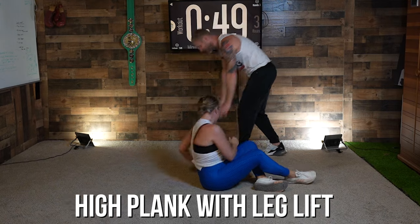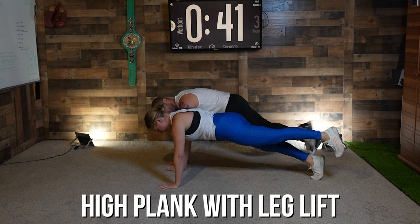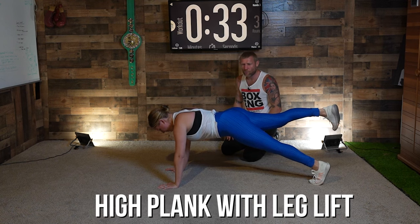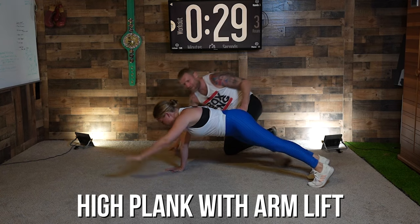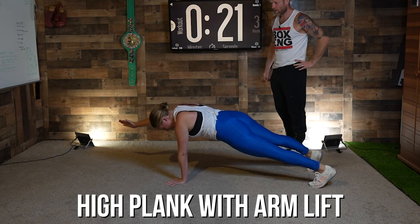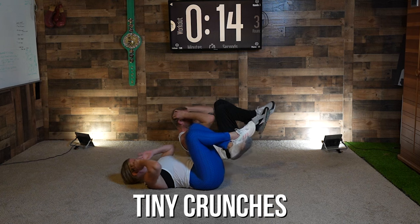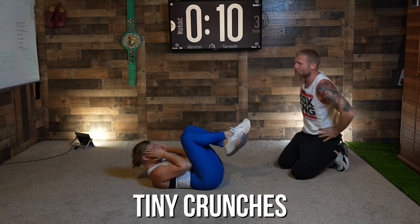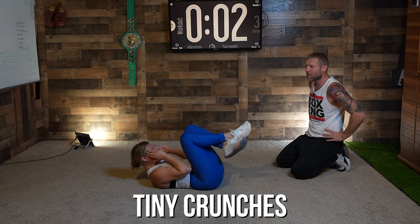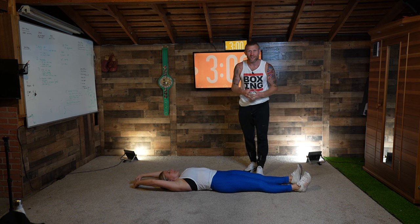Three, two, one — back over into the high plank position. From here, lift your left leg for five seconds — five, four, three, two, one — and switch legs, right leg — five, four, three, two, one. Now lift your left arm — five, four, three, two, one — and switch arms — five, four, three, two, one. And back over on your back — let's go. From here, elbows to knees, little crunches, last 12 seconds — let's go! Get through that burn, super in, get your core tight, keep it going. Five, four, three, two — and time! Exercise complete! Great work!